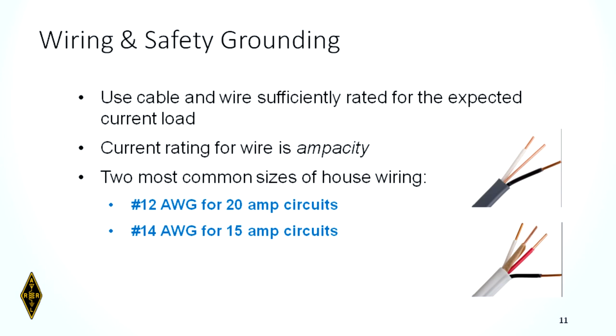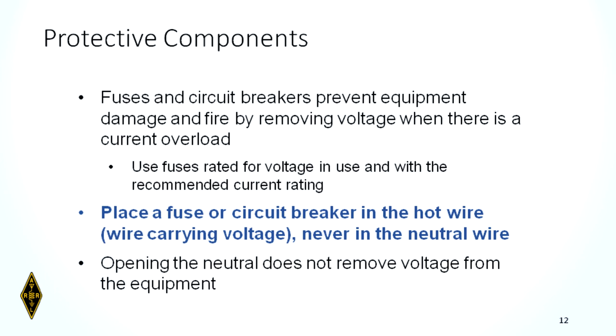Use cable and wire sufficiently rated for the expected load. The current rating is in amps. The two most common sizes for household wiring are number 12 for 20-amp circuits and number 14 for 15-amp circuits. Always make sure that your safety device — fuse or circuit breaker — matches the wire you've run. Fuses and circuit breakers prevent equipment damage and fire by removing voltage when there's a current overload.